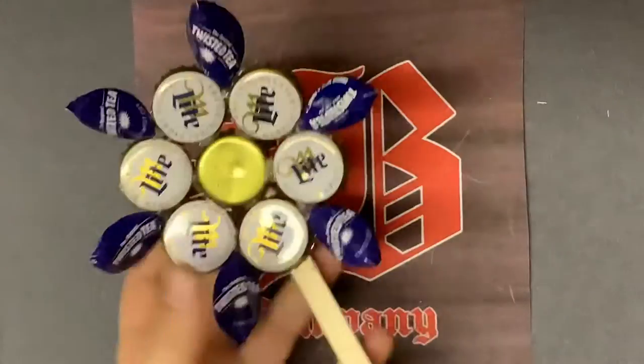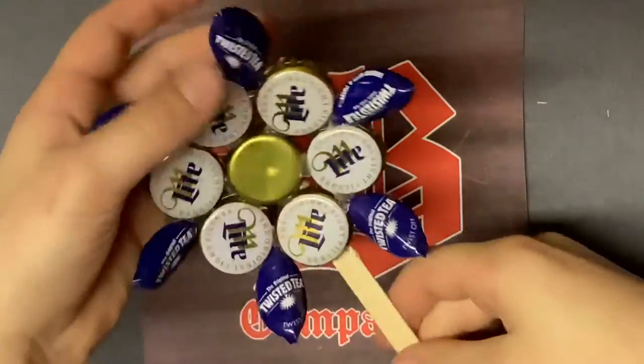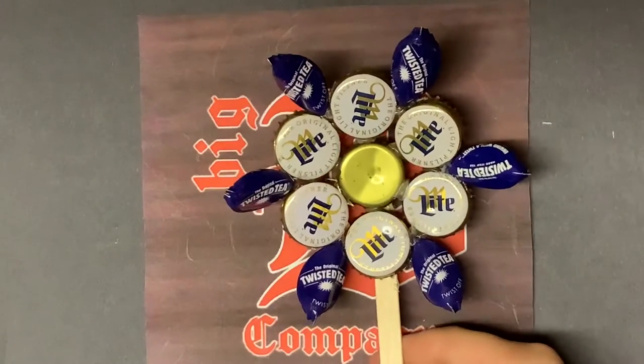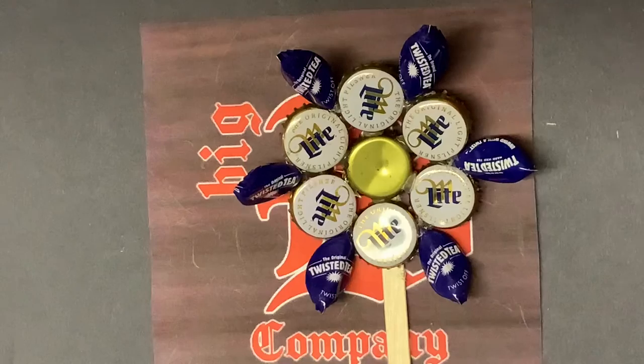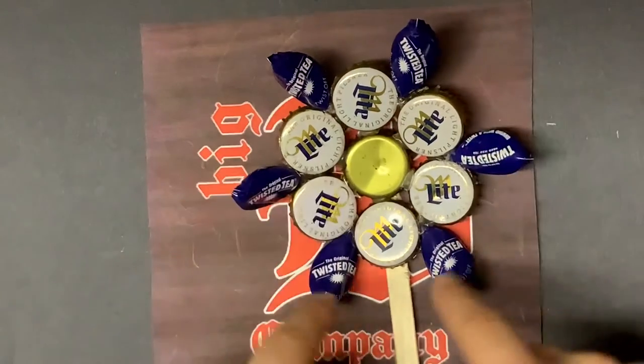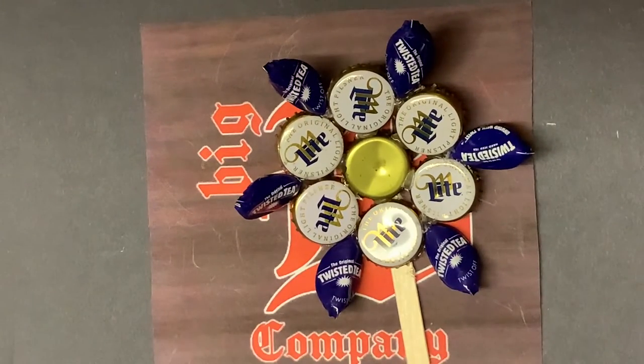The finished product should look something like that. Look at that — pluck that right in the ground. Perfect. Now I said the finished product should look like this, but I'm not saying it has to. You can change up the design and things. It's all up to you — be creative.